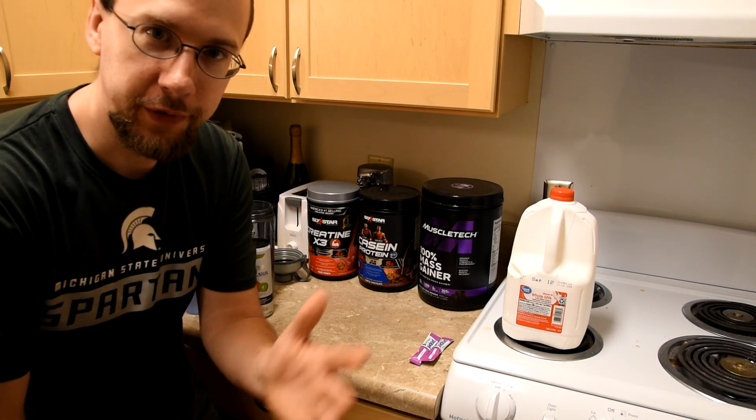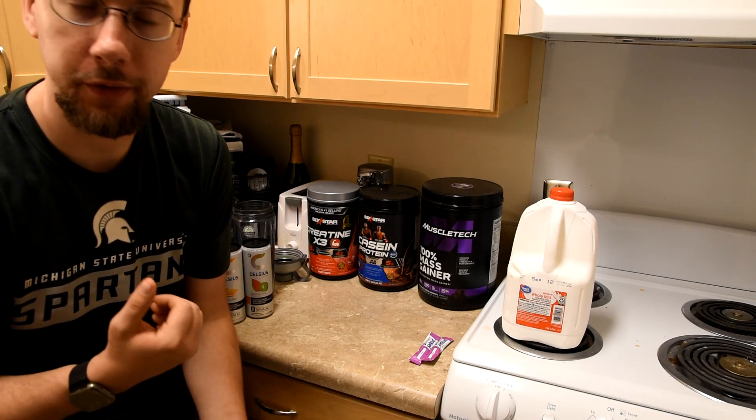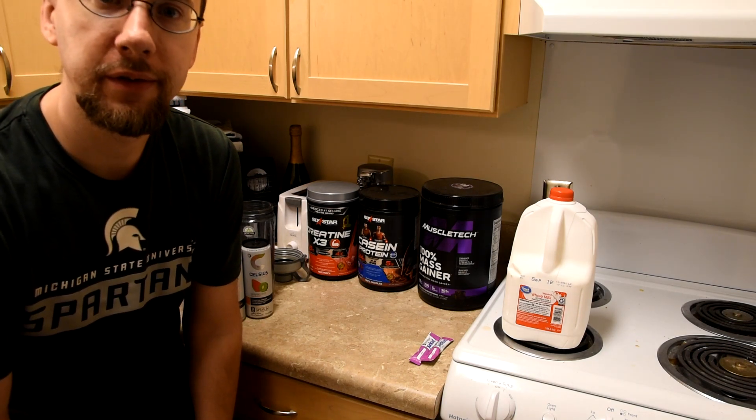Alright, so this is the all-out method. Getting all sorts of energy, all sorts of protein, all sorts of nutrients — all sorts of everything really, all packed into one sitting.